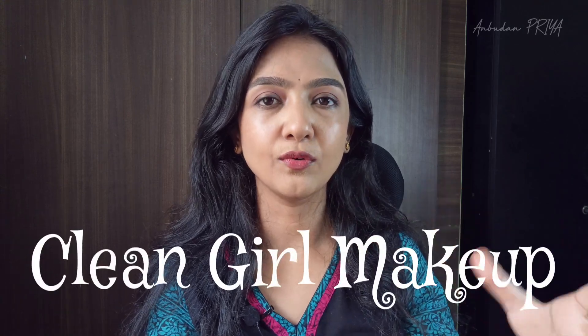Hello, hi, welcome to Unbudan Priya. In this video, I am going to create a trendy clean makeup look — my own version. It's a very minimal makeup, neat, clean, no-makeup kind of look. That's what I am going to create. Clean girl makeup is a no-makeup look — exactly that. I am going to do a little makeup, but it looks like no makeup.